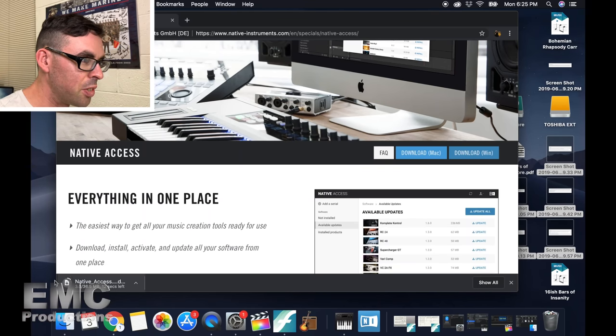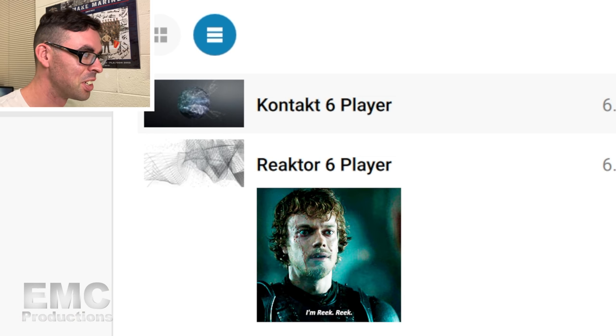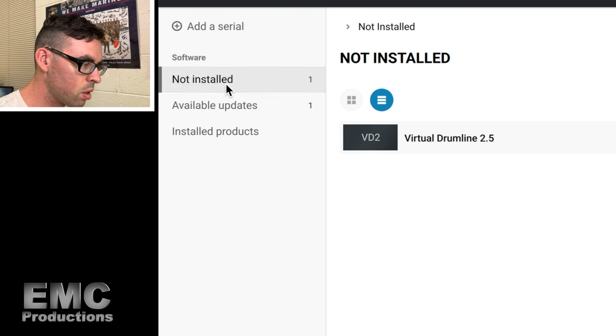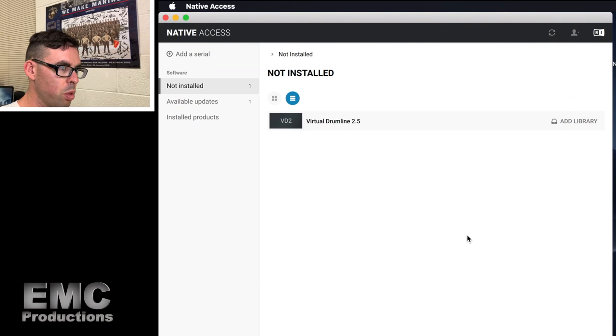Okay, we're downloading something here — hopefully it's not a virus. This website looks pretty legit. Incorrect password. Here we go. We got Contact Six — I have no idea what that is. I got Contact Six Player installed, but I think — how do I install Virtual Drumline? Every time I go to add library, it's telling me to find it but I don't have it. I don't know what I'm doing, but we're doing something. What if I hit refresh?